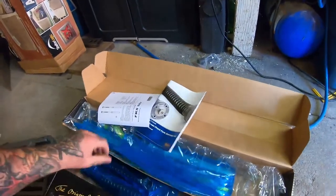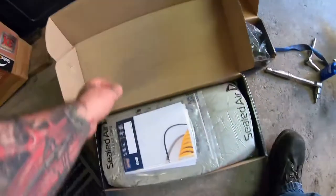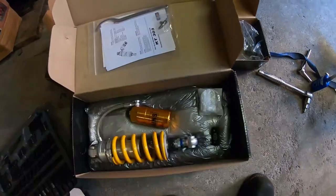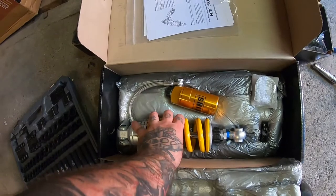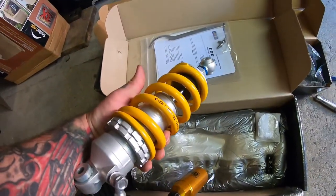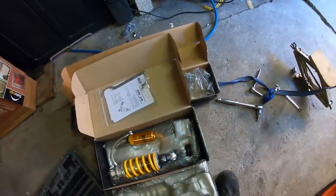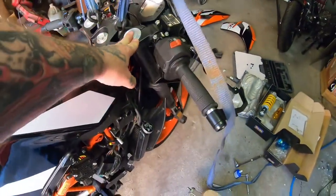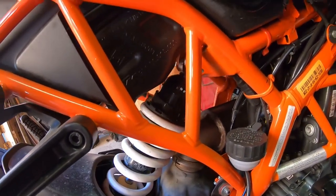In this box looks like more instructions - that's good - and some bling. Actual adjustments for my shock and a spring for my weight. The stock shock is garbage. There's no adjustments on the stock forks and the only adjustment on the shock is the preload adjustment.